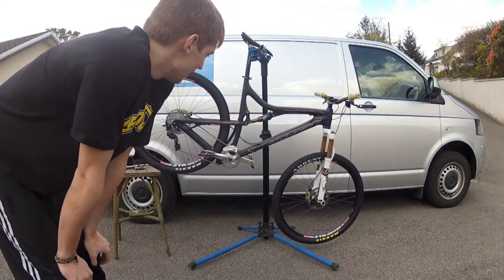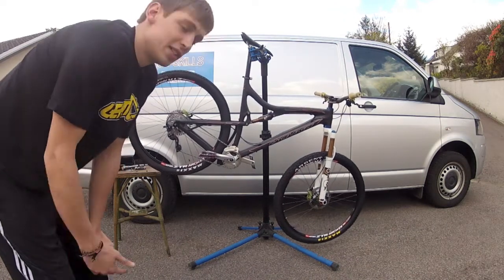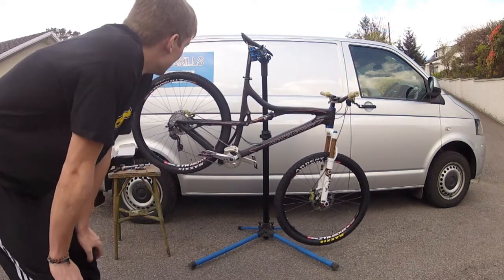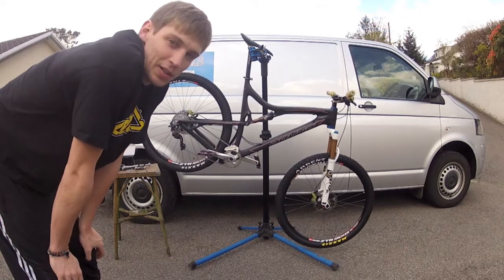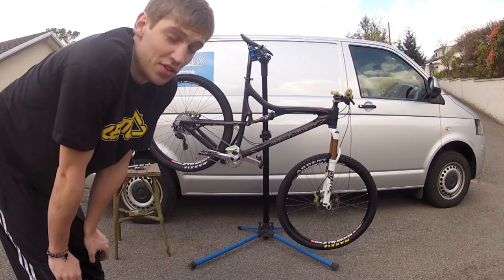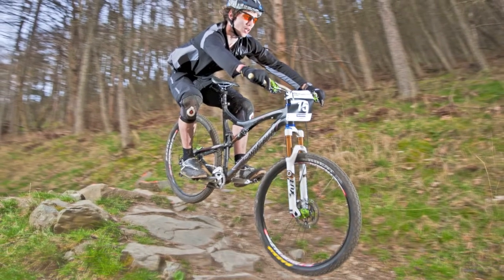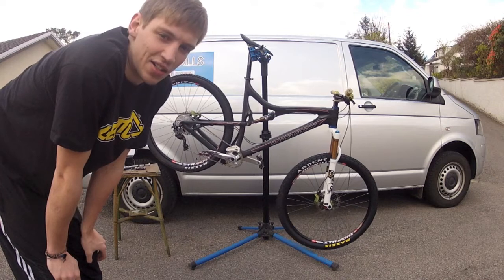Everyone knows about my new training enduro cross country bike, the Santa Cruz Tallboy. Flipping amazing bike. I used it in the first round of the gravity enduro and we were racing some of the downhill tracks, and it was insane. The bike just tackled it like a champion.